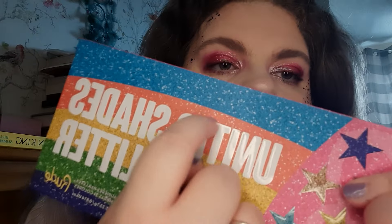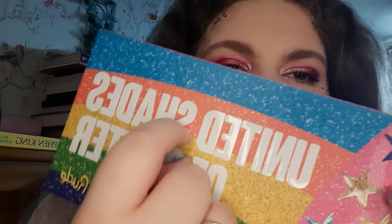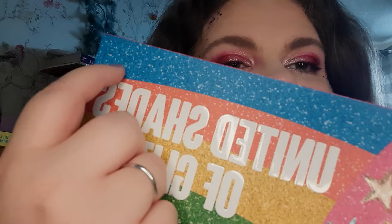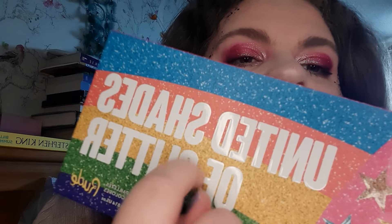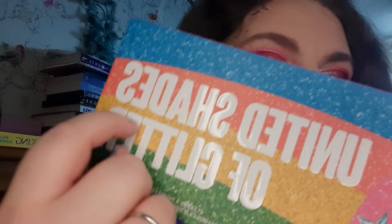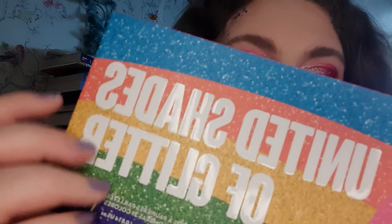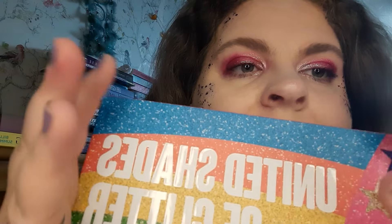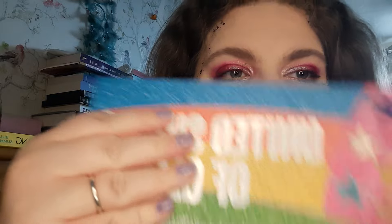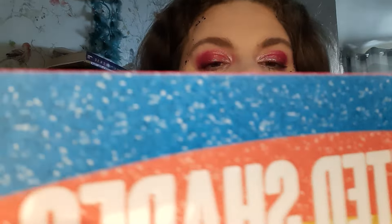It's called United Shades of Color — my cat is just fascinated. This is by Rude Cosmetics. They did one for the UK, but the UK one isn't as good as the American one. So I'm super, super excited.